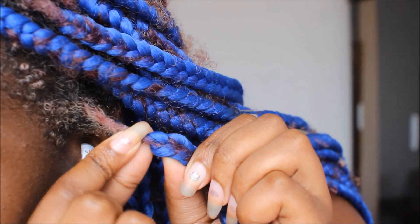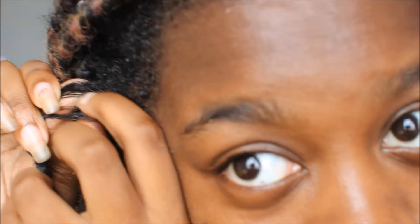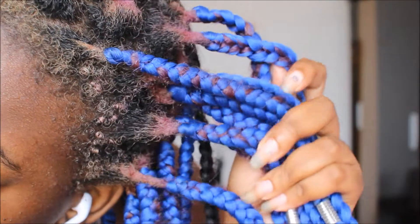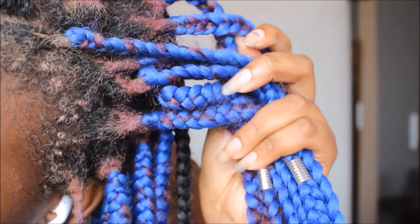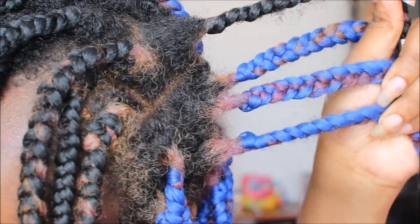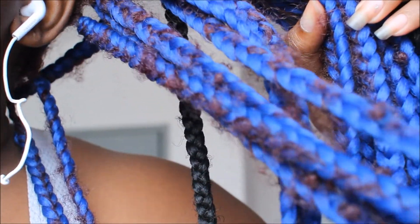I actually wasn't going to take down my braids yet, but on the left side where my hair is bleached, the hair that was poking out started to matt up and lock — my hair started to form locks. On the side where my hair is black, the hair poking through is not locked at all. I don't know what was happening on the bleached side, but I wasn't liking it so I decided to take down my braids.